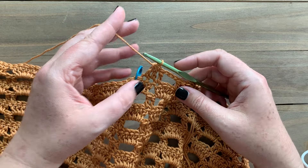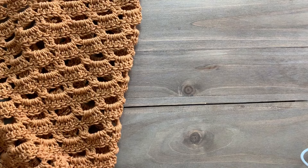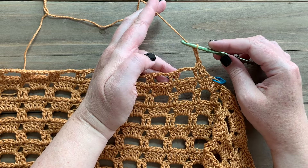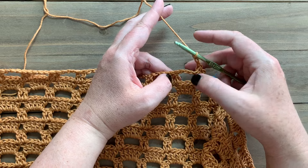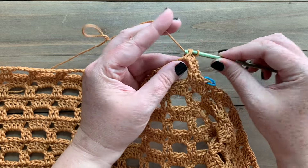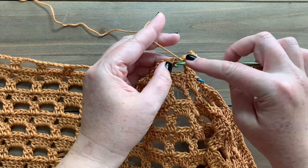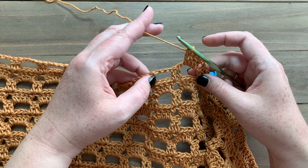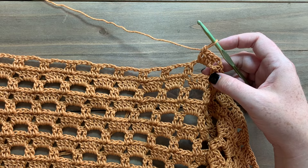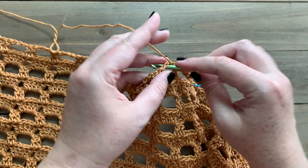For row two of the front right side we're going to chain three and turn — our chain three still counts as a stitch. We want to remove one more stitch, so for this first chain-three space we're only going to double crochet four instead of five. Then, same as always for a row-two repeat, work five double crochet into each of the remaining chain-three spaces, and finish with one double crochet into the top of the chain three.